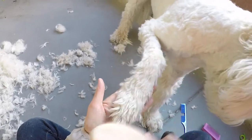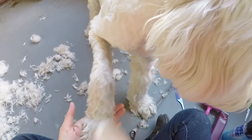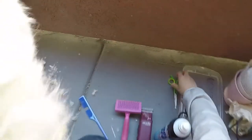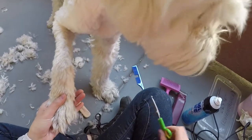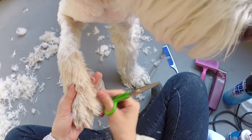When I've got a rough draft of the leg and foot done, I will brush them to remove the loose hairs and to see where I need to fine tune with scissors. I will pull any hair that looks too long away from her leg and then trim with the scissors. Be very careful with the scissors around your dog's paws.